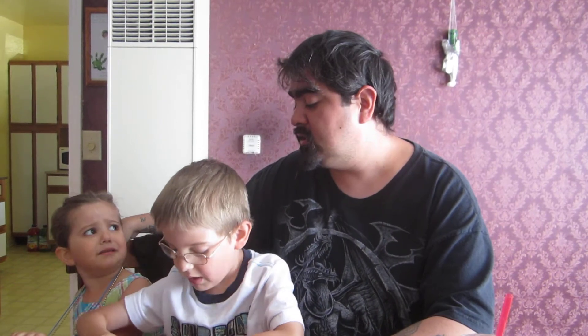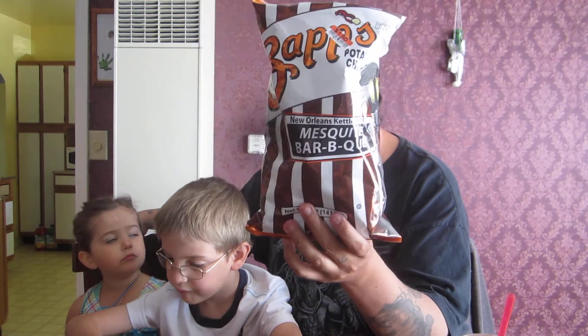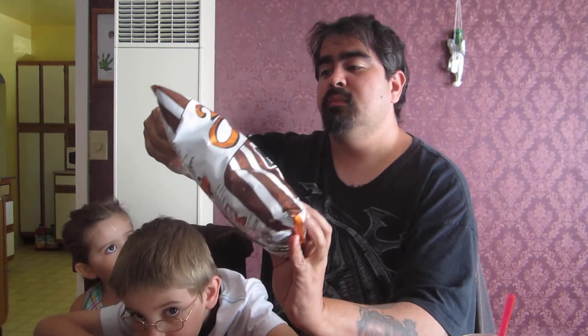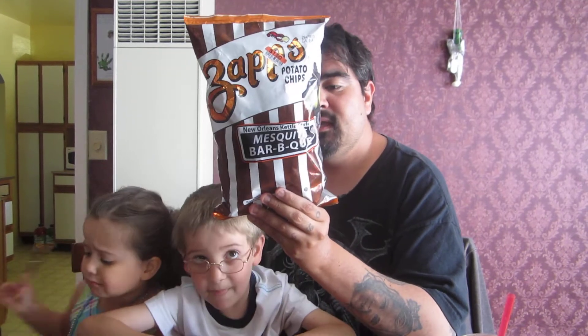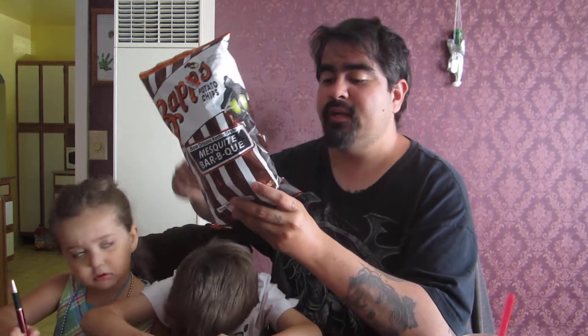Today's chip review — we have chosen to do the mesquite barbecue New Orleans kettle style. The very first chip review I ever did was from this brand, and it was the Craw Taters. I'll go ahead and put a link down below. Those were pretty good — they had an interesting taste, and it's been almost a year since I did my first chip review.